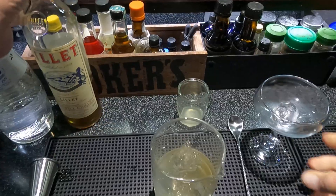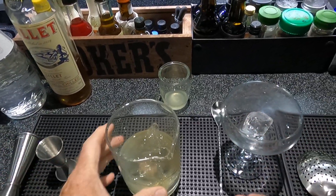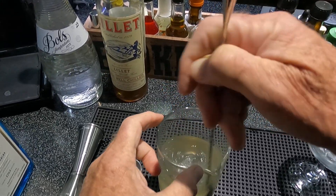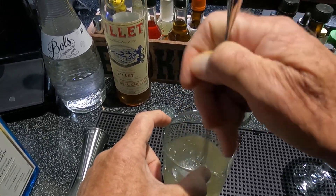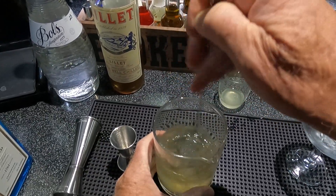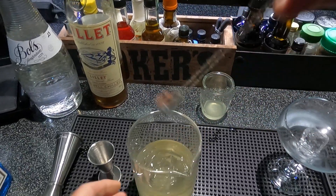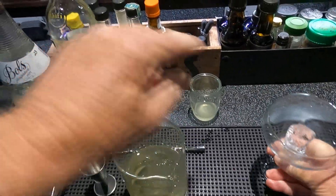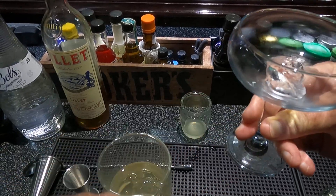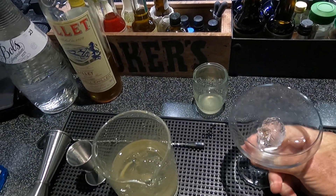I've got a coupe chilling here with my traditional ice shard. I'm gonna give this a stir. If you put your glass in the freezer just for about two minutes, it'll get very cold — it's a good thing for a drink.